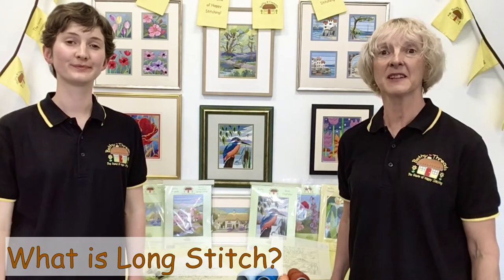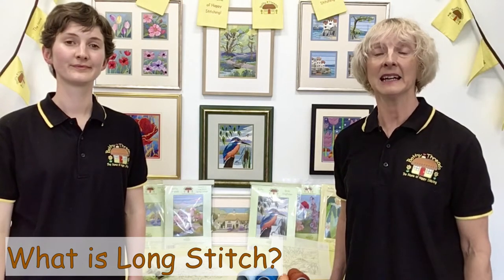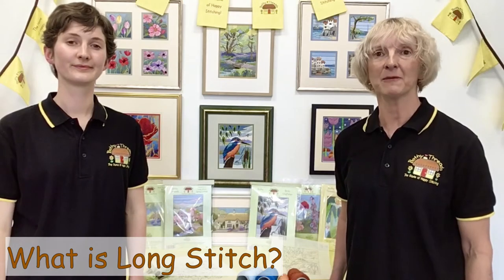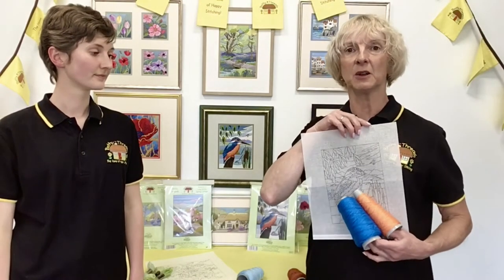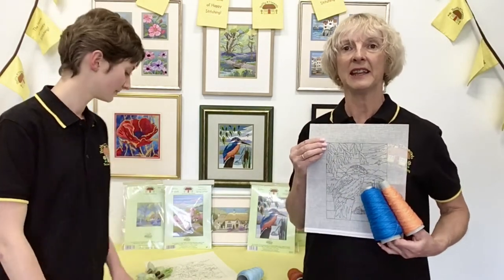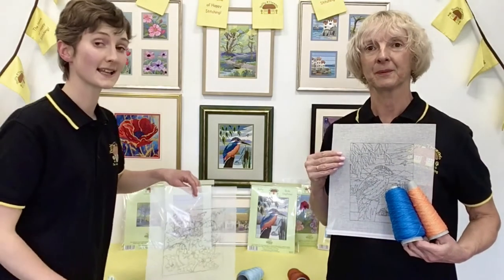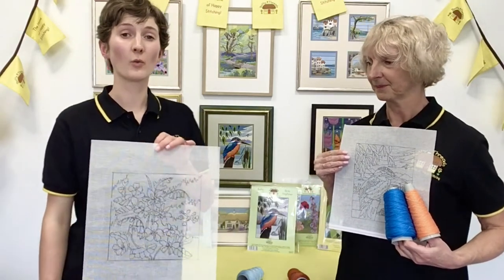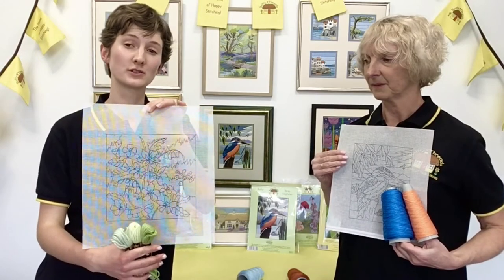Maybe you fancy a change from counted cross stitch, which is worked on Aida following a chart. If so, our long stitch kit might be just what you're looking for, because here the outlines are printed on the canvas. If you want to stick to using stranded cotton, we have a lovely range of silken long stitch kits worked on a size 22 canvas. Or, slightly easier on the eye, we have our woolen long stitch to work on a 14-count canvas with slightly larger holes for the wool.